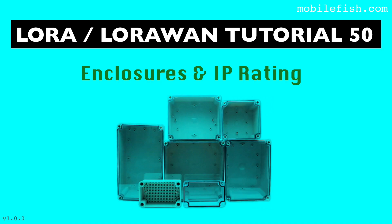In this tutorial I will explain the different types of enclosures and what IP ratings are. This subject is not specific LoRa or LoRaWAN related, but I find it interesting enough to make a tutorial.